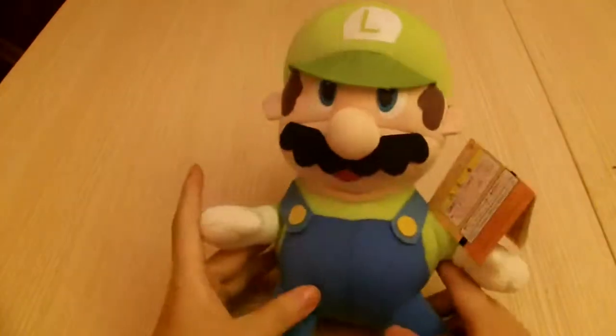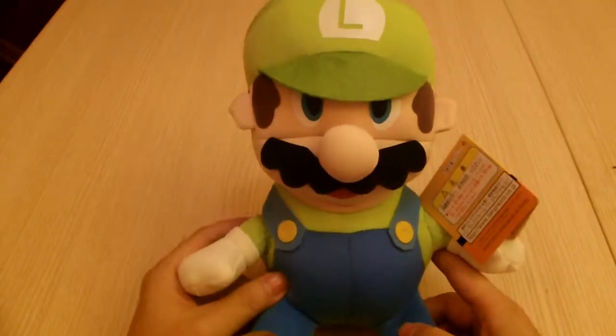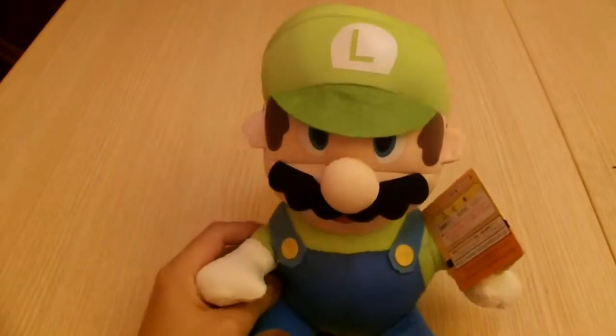So there you go, the Super Mario Brothers Luigi's Soft Beanie Plush Doll. Please like, comment and subscribe.